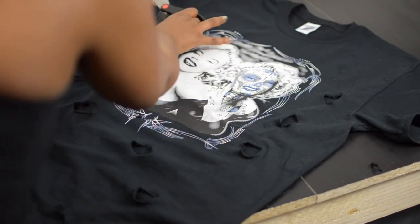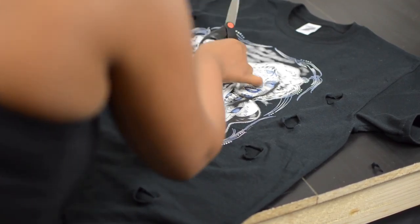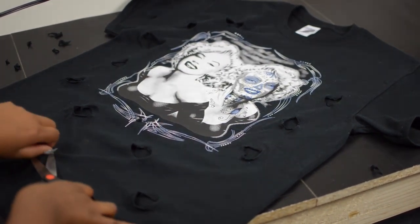As you can see I made a lot of cuts because that's just really what I wanted and the kind of look I was going for. But use your own discretion and make as many or as little as you want. Now I'll just continue to cut and pull and I'll be right back.